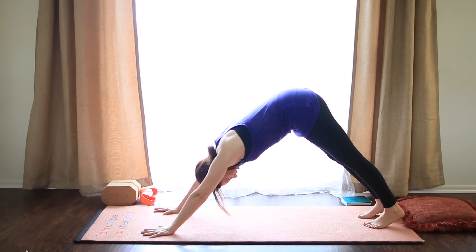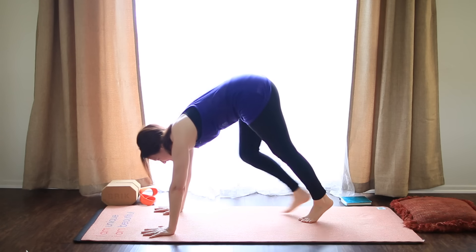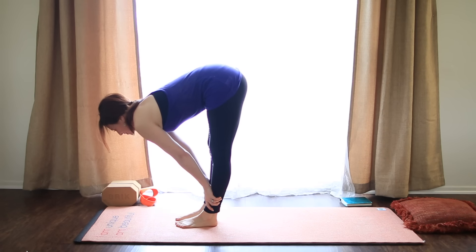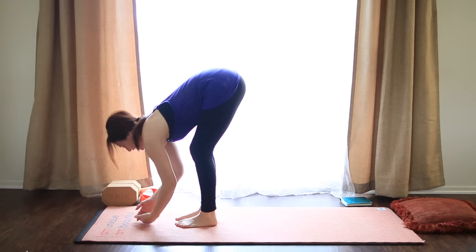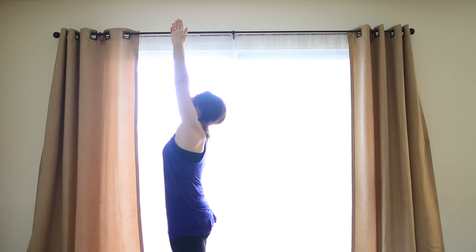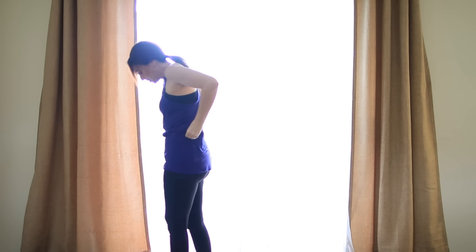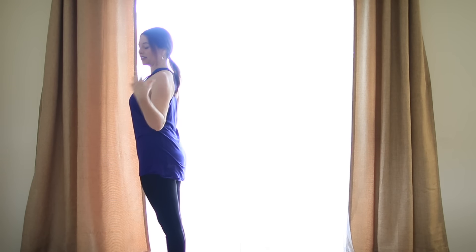Inhale, one more breath in, exhale it all out. Bend the knees, look up, step or hop your feet to your hands. Come halfway up as you inhale. Exhale and fold. Press down through your feet, inhale, reach up. And exhale to Samastitihi. Come all the way to the front of the mat. Big toes together, heels slightly apart or feet hips width. Finding Tadasana with nice posture.